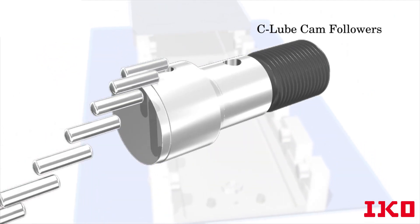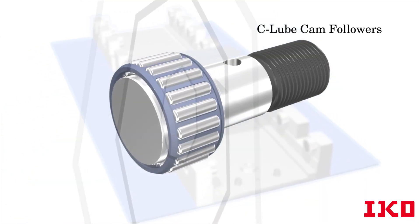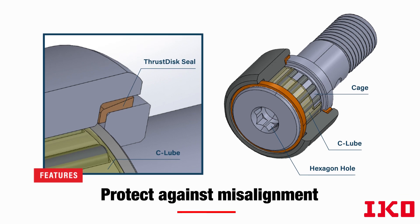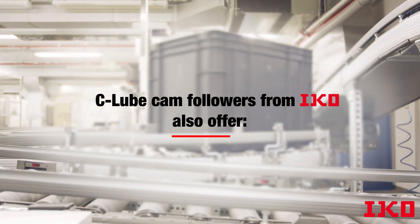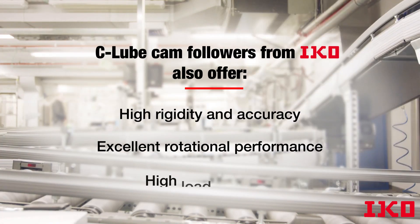Since the C-Lube lubricant is fully integrated within the unit with extra sealing to prevent particle incursion, it helps extend the lifetime of the device. There is also a C-Lube Cam Follower option available that incorporates thrust disc seals that protect against misalignment and which are ideal for heavy load applications. C-Lube Cam Followers from IKO also offer high rigidity and accuracy, excellent rotational performance, and high load capacity.